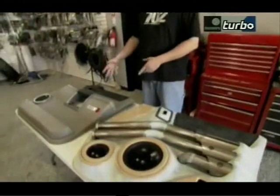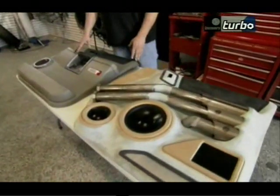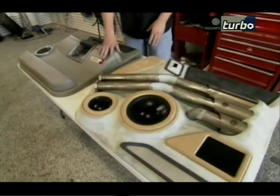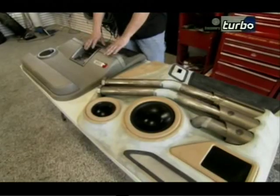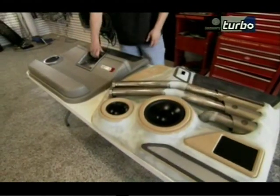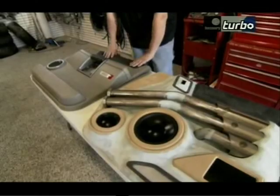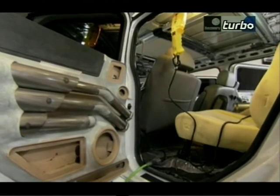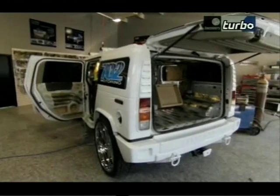Starting with the passenger side door panel of the Hummer, Jeremy wanted to come up with a concept that incorporated what the factory had done with the armrest, the handle, and an upper armrest piece — but with their own flair. They wanted something original, something different.